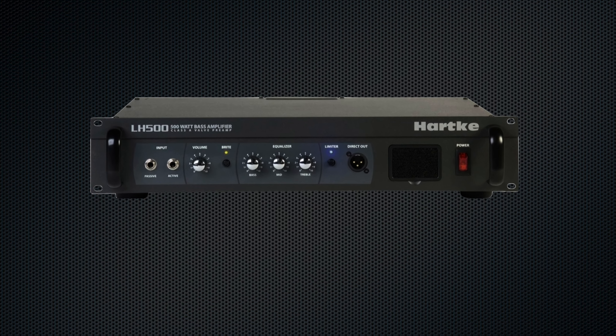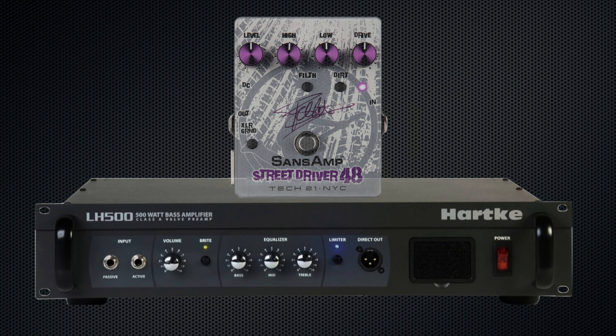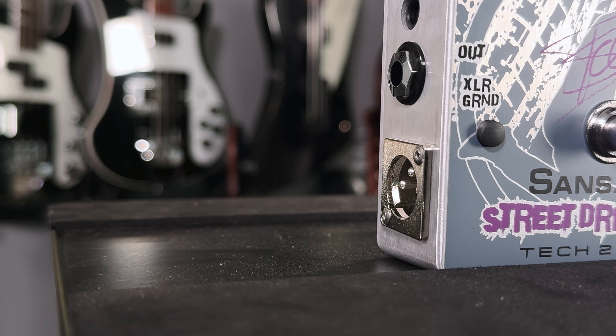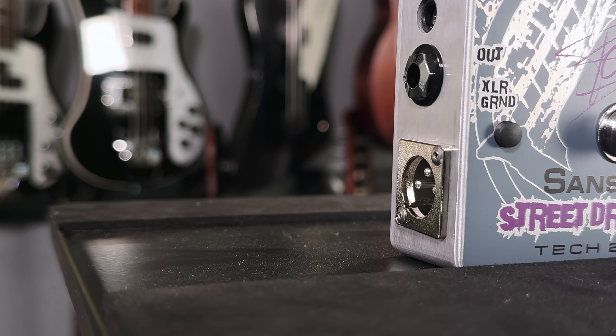However, if you like the tone of your amp's preamp and want to pair it with this pedal, you can also run it as a stomp box. You can achieve this by setting it up just like any other pedal in your rig by running a quarter-inch output to the front input of your amp. And as you'd expect from a SansAmp, you can also record direct with either XLR or the quarter-inch output directly into the input of a mixer or recorder.